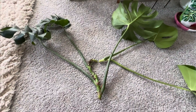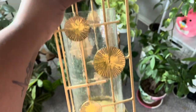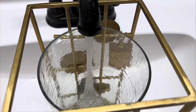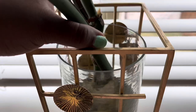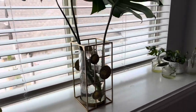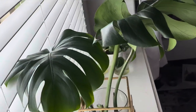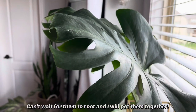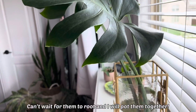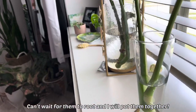I decided to cut here too because it wouldn't fit in the jar that I have. I'm going to use this one, which I had a golden Monstera cutting in previously. So I'm going to propagate this cutting in that jar.